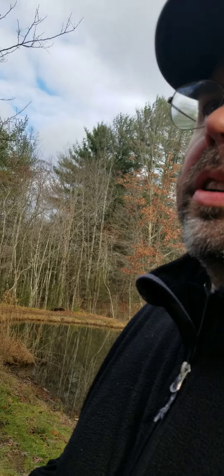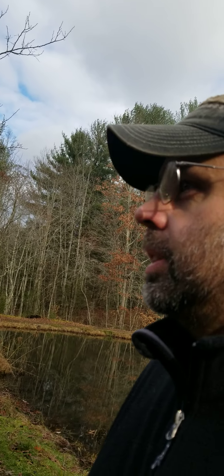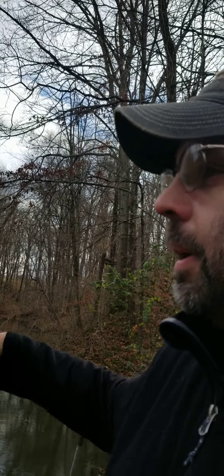Hey guys, I'm going to show you a basic beaver trapping situation. Beaver season is not in here in Ohio yet — can't do anything with them until the day after Christmas. But what we got here is a beaver problem. The landowners got a hold of me and they're breaking dams trying to fight an endless battle. What we got here is two ponds — this is the main pond, spring-fed.